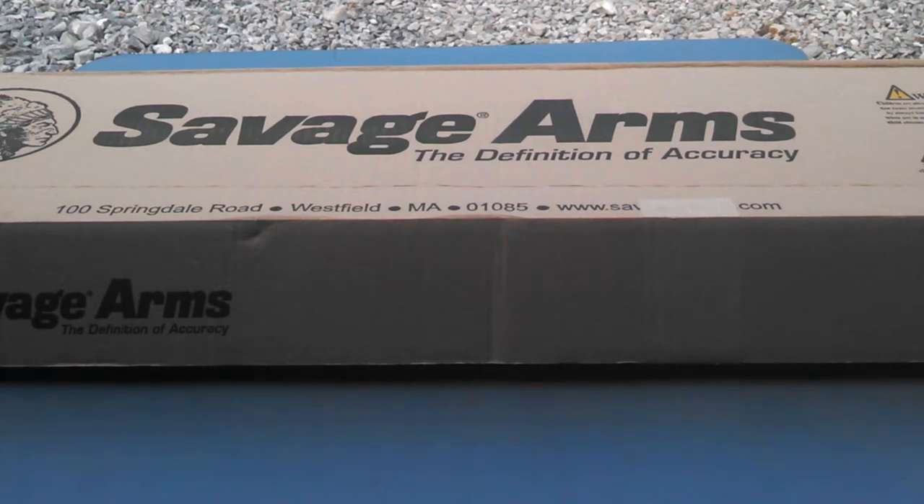But like most of us, I don't have the $3,000 or $4,000 for a true precision rig. So I decided to go with Savage since they're really the only company that makes a factory built dedicated bench rest rifle.